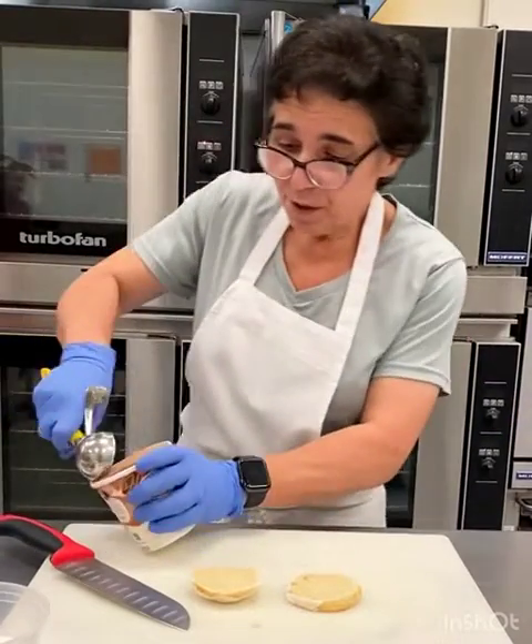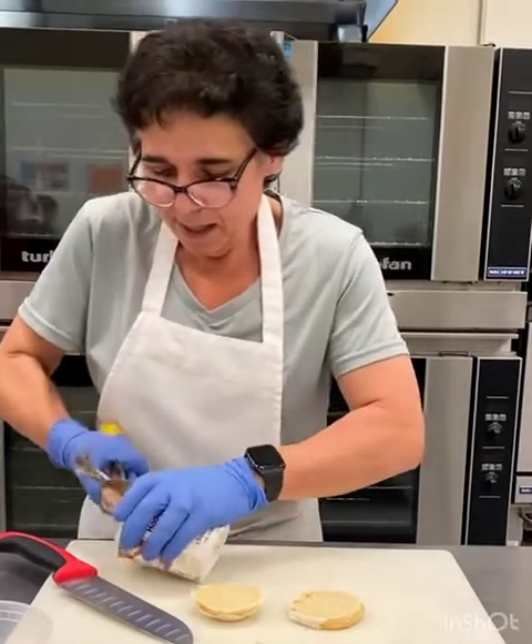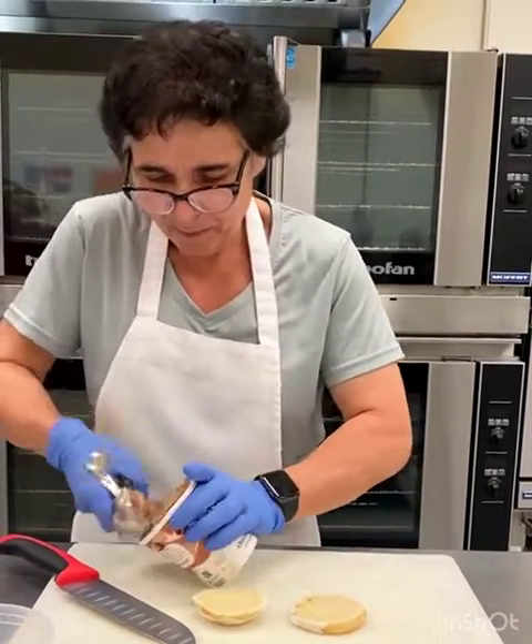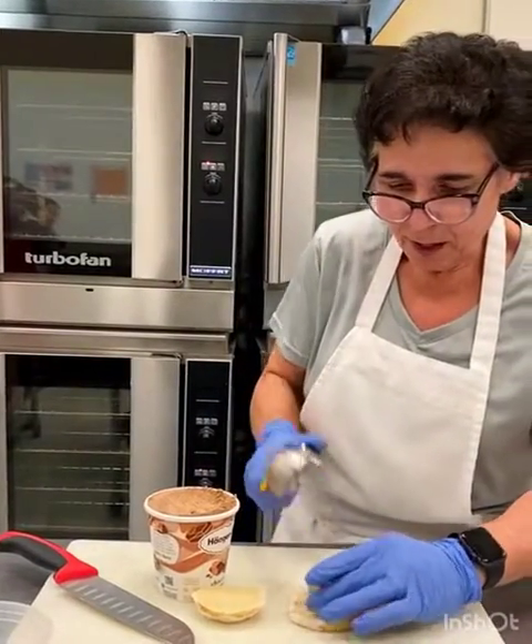Take a scoop of ice cream. Obviously yours is going to sit on the counter a little bit longer than mine. Scoop it all up, get it all in there. Put it on top.